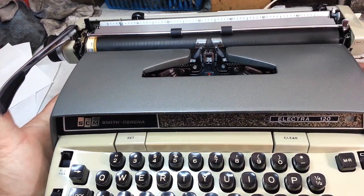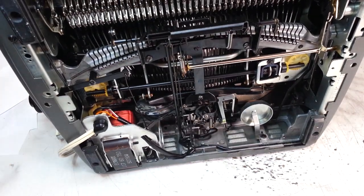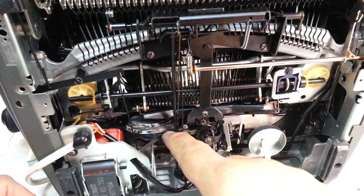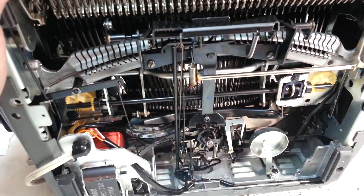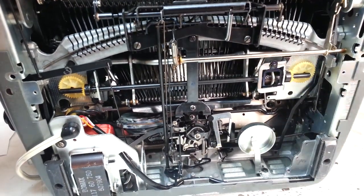Looks perfect. I even left the bottom off because the bottom is just about as pretty as the top. I've got one of these colorful mainsprings down here. There's the windings of the motor — nice bright red. Everything looks good down here. Got our bell.